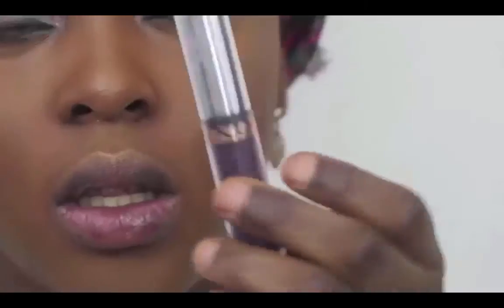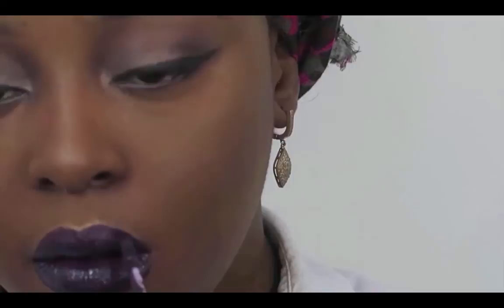Onto the lips — I'm using this color called Potion by ABH, which is a liquid lipstick. It was looking a bit too dark for me, so I went in with Bambi in the middle, also from ABH. I used a small brush from Makeup For You to blend it all together.